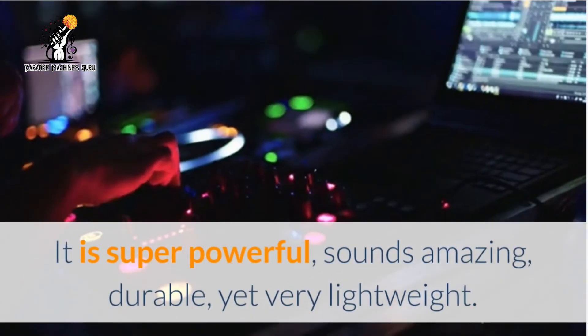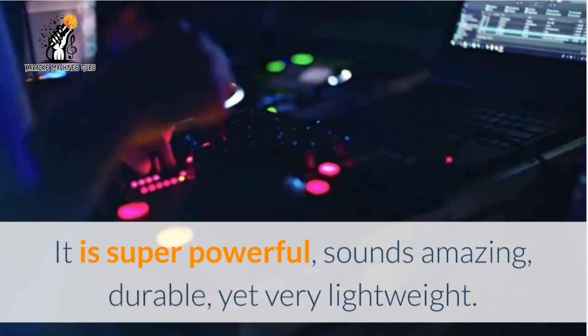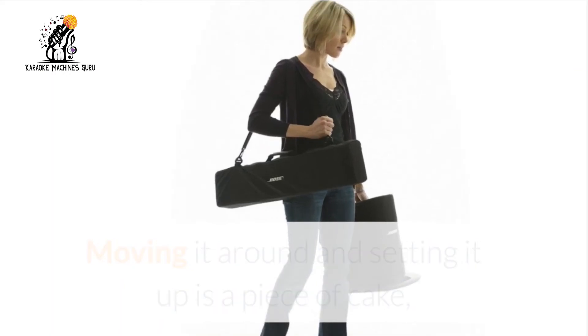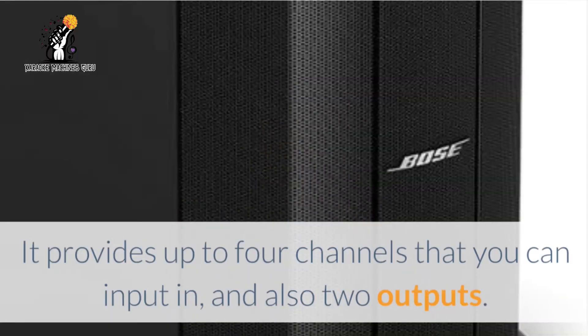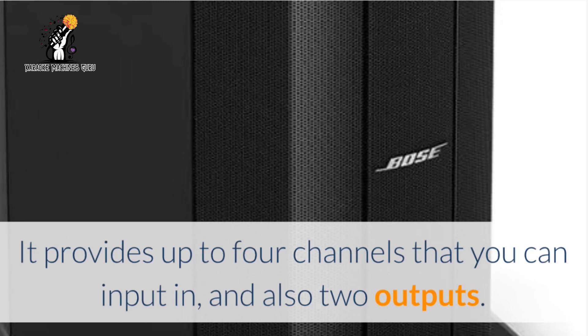It is super powerful, sounds amazing, durable, yet very lightweight. Moving it around and setting it up is a piece of cake — you can put together a basic setup in less than a minute. It provides up to four channels that you can input in, and also two outputs.